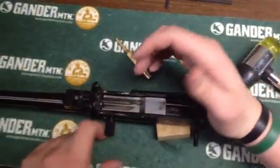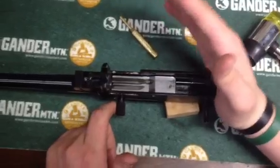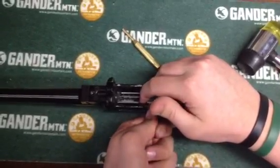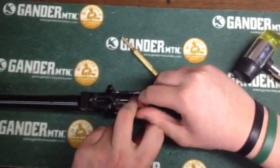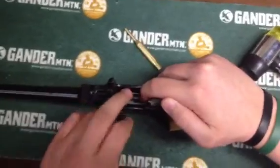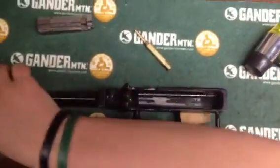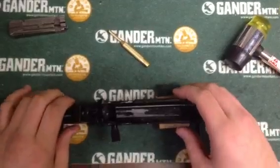Now what we're going to want to do — I found this to be the best way to do it — put your palm against the rear face of the receiver like so. Pull back with your charging handle, and lift up on the bolt face. Your bolt face pops off your charging handle. Now here's your bolt, and this is your charging handle.